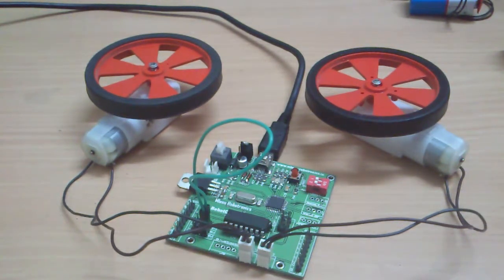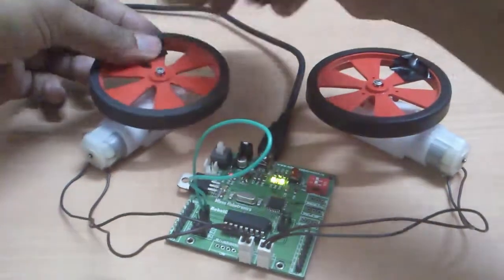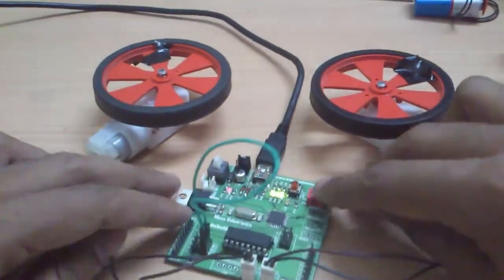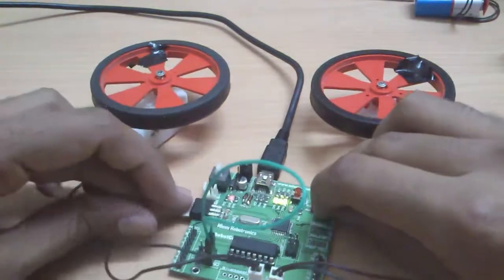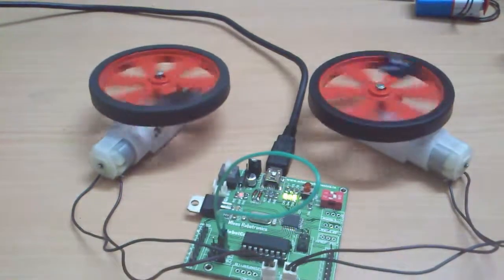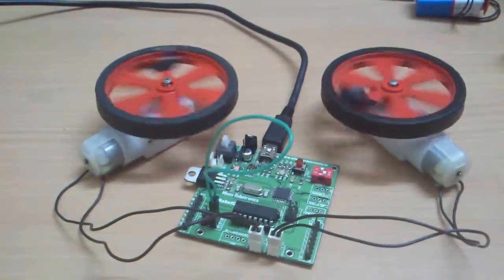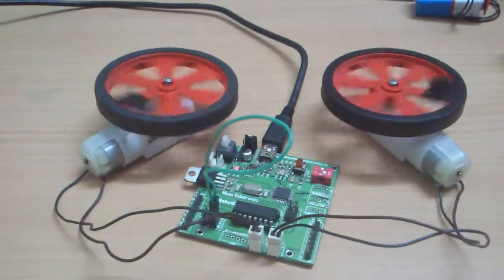To make the motor direction more visible, I'll place small markers on the wheels so you can easily notice which direction they're spinning. Now I'll enable the motor driver circuitry and reset the board. You can notice the different directions the motor spins, which shows you can control motor direction in any direction using this robot controller board.